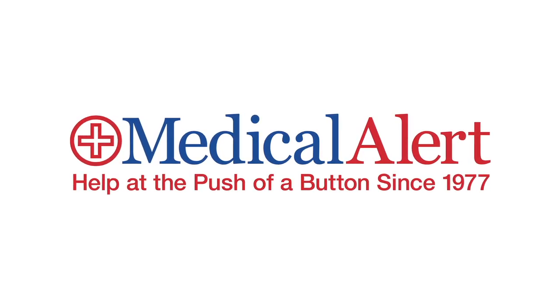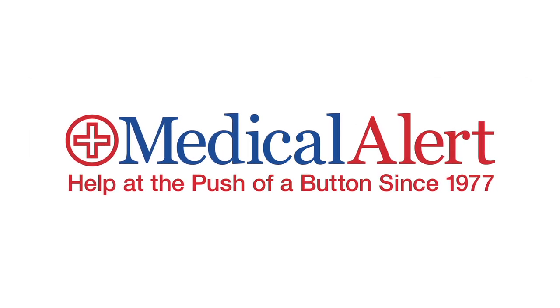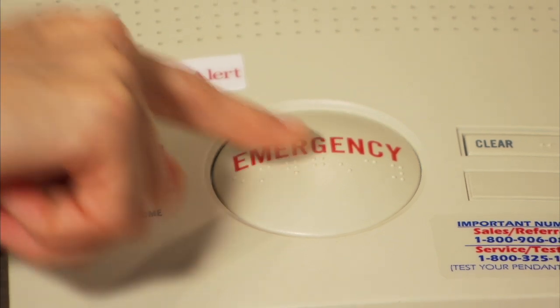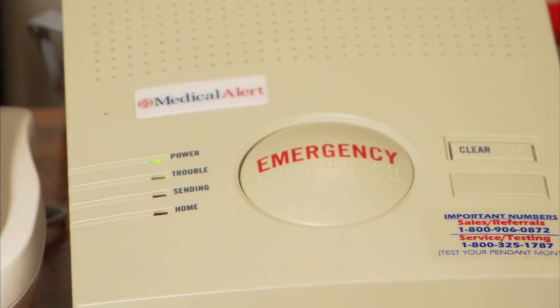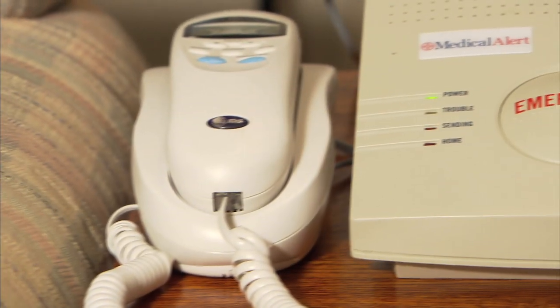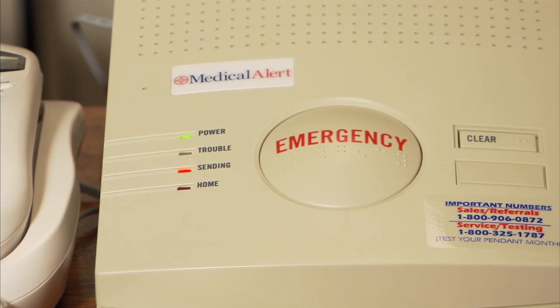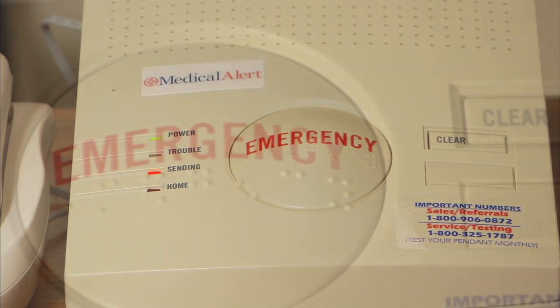Thank you for choosing Medical Alert to provide your medical alarm system. You'll enjoy peace of mind knowing that you can reach help with just the push of a button in any emergency in or around your home, 24 hours a day, 7 days a week, 365 days a year.